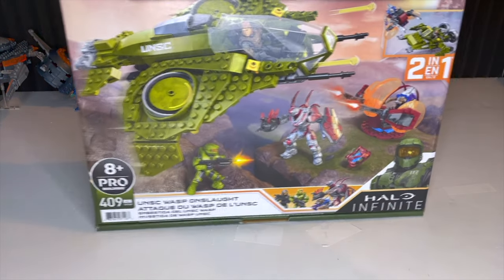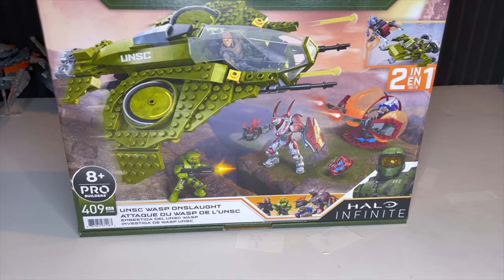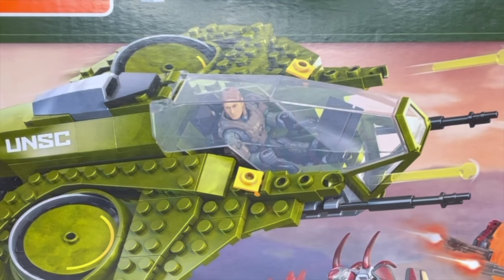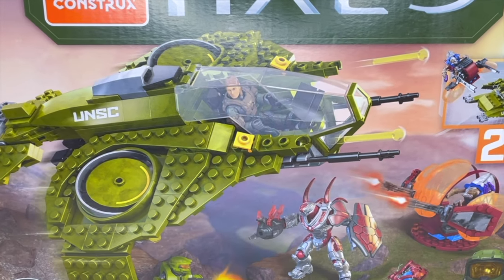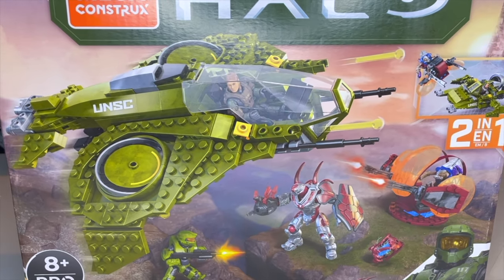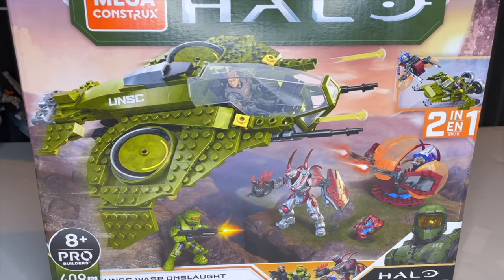How's it going today, YouTube? We have a beautiful set here for you today, something very new. I think you're really gonna like it. We have the UNSC Wasp Onslaught. It was about half a week ago that I had actually heard about this being released in Canada, and I had ventured my way down to the local Toys R Us, and I had actually found two.